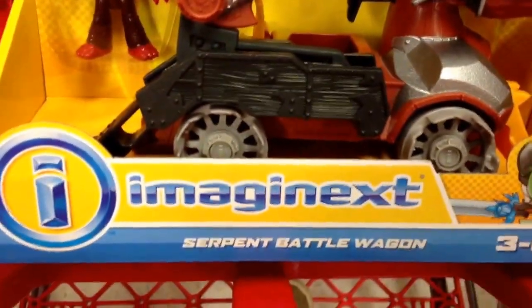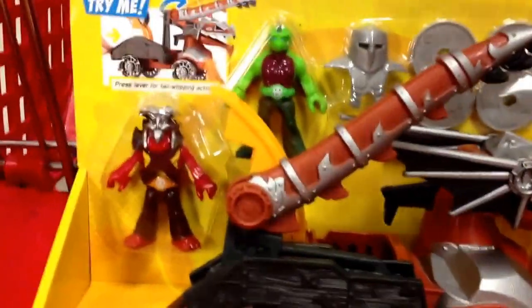Hey guys, welcome back to Top Shelf Toys. Check this out, it's the Imaginext Serpent Battle Wagon. Oh my gosh, this thing looks so cool.